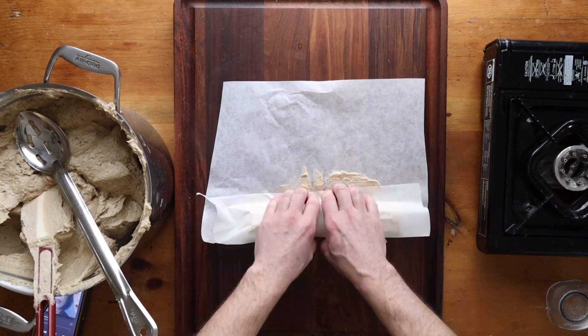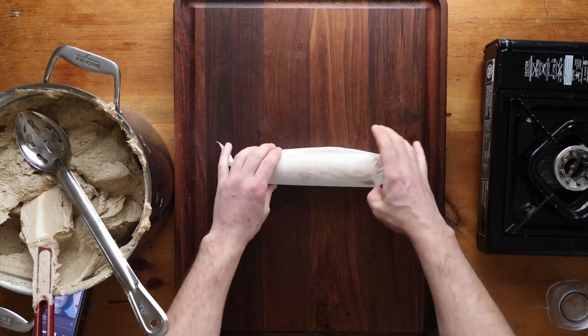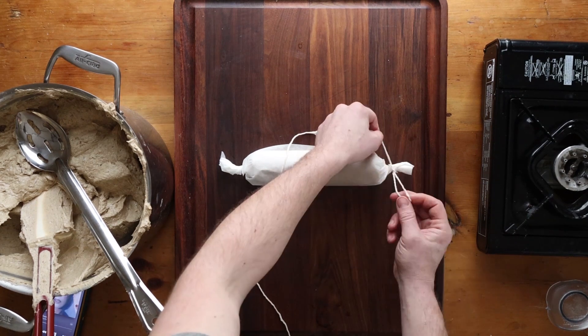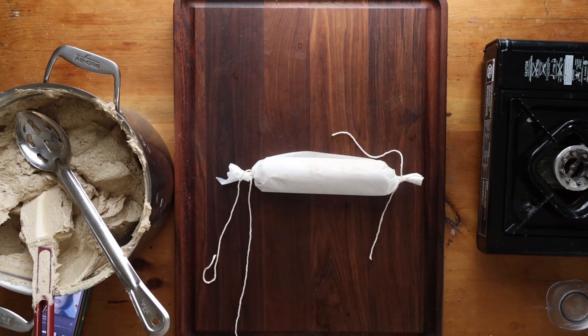After you've whipped and seasoned the butter — it tastes just ridiculously delicious — roll it up into parchment logs, freeze it, vacuum seal it, give it a label and a date. And that is it. It's so easy.